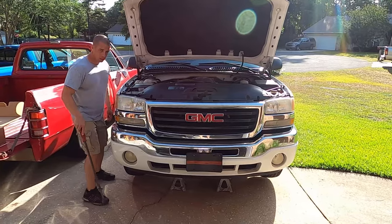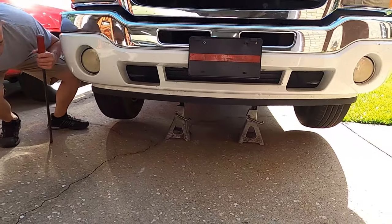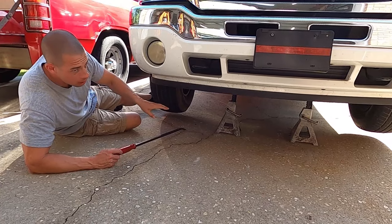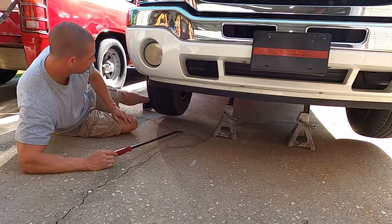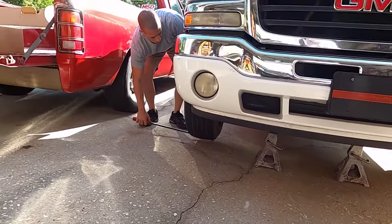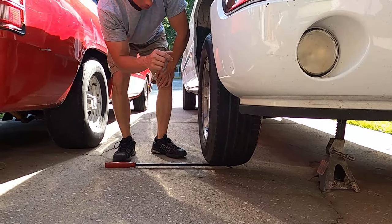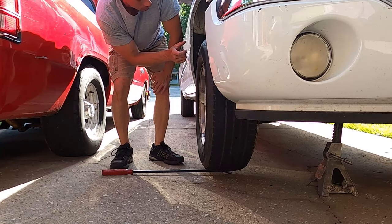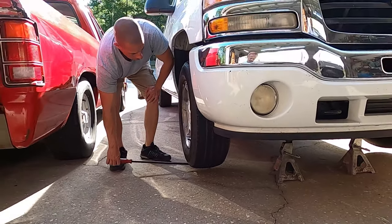We went ahead and jacked it up. Now for checking ball joints — this is just for demonstration — you want to put the jack underneath the control arm, then get a pry bar and lift up on it. You'll need two people: one to lift up on the tire and one to look at the ball joint and check if it's moving within the inside of the upper and lower ball joint.